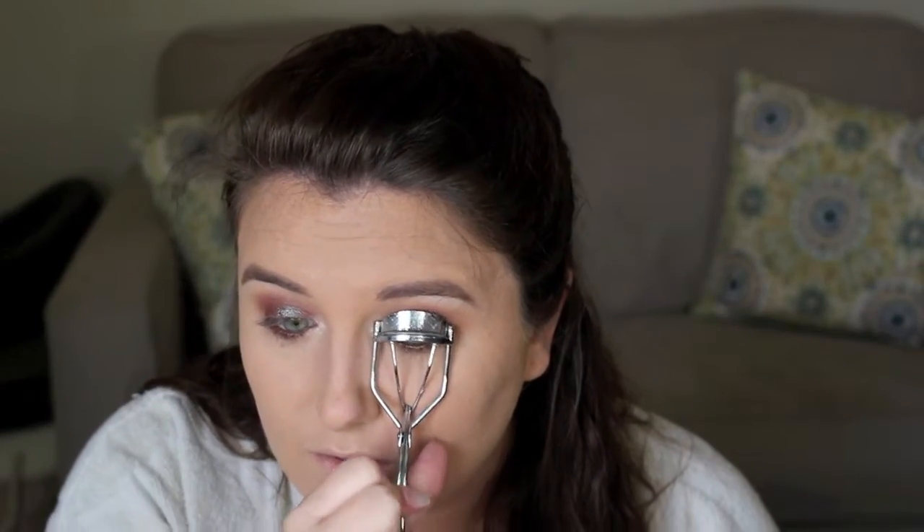Next is mascara, so I'm just gonna curl my lashes and then apply some of this Tarte Lights Camera Lashes Mascara.